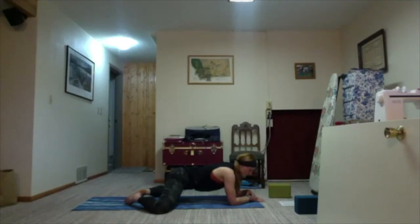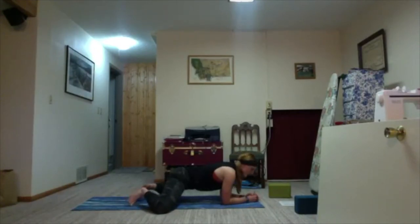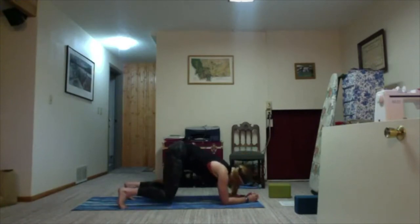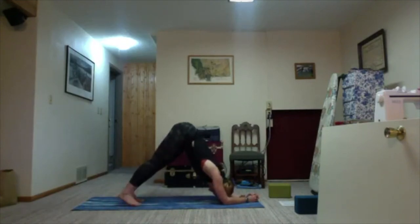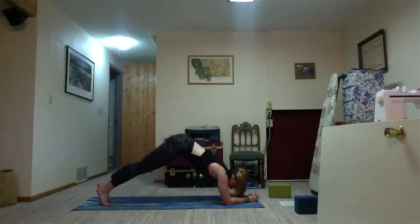One more round of breath here. Stay on your elbows — we'll be moving into dolphin pose. Come back onto your toes, lift back up, and stretch your legs, shifting your hips into the sky like you're in downward facing dog but on your elbows — dolphin pose. Maybe you walk your feet closer in or farther out, whatever feels good. Take one more round of breath, then slowly begin to walk your feet back out toward a forearm plank.